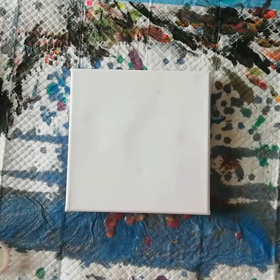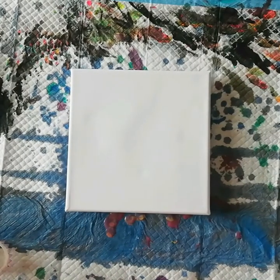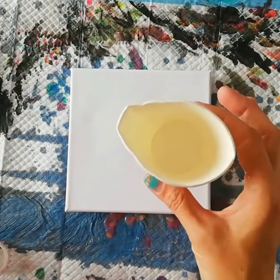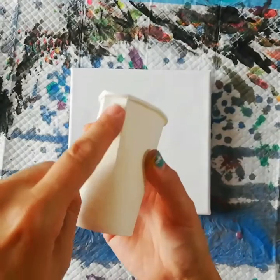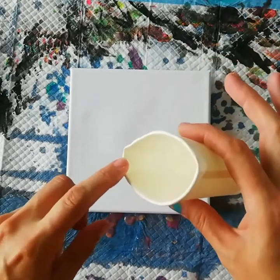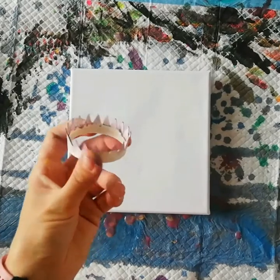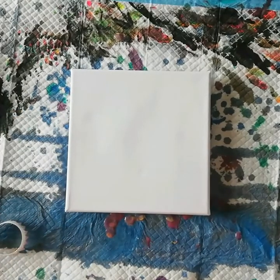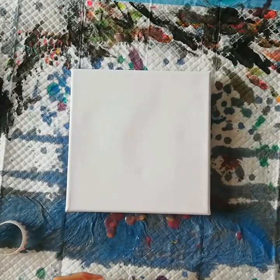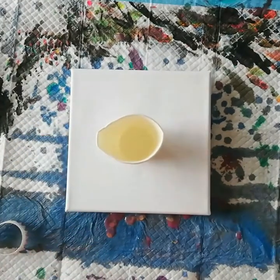Hi guys, welcome back. Today I wanted to do just a little 20 by 20 canvas and I want to do a ring pour out of this cup — I made some lines in it so I want to see if I can get a little bit more of a ribbon. Then I'm gonna use this little crown thingy. I'm not gonna use this one because that made the paint too messy or too muddy. So let's just stack these paints and let's get on with it.